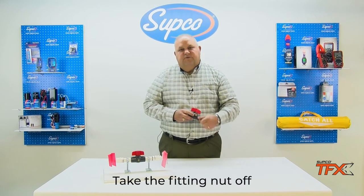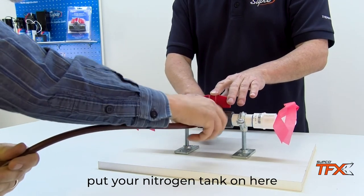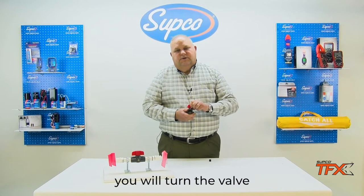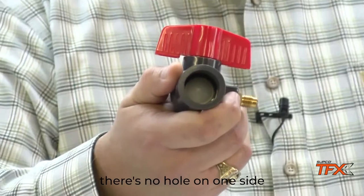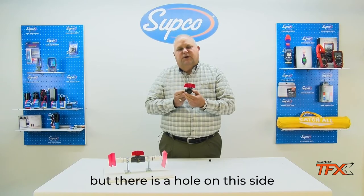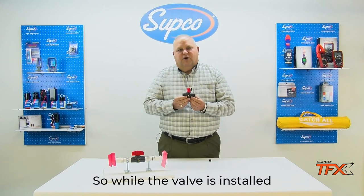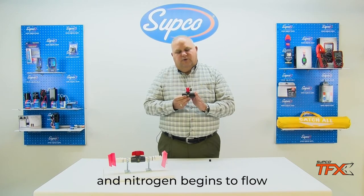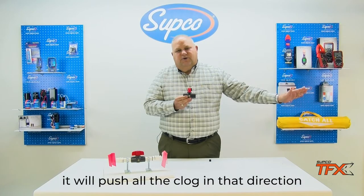Take the fitting nut off, put your nitrogen tank on here. You will turn the valve, and as you will see, there is no hole on one side, but there is a hole on this side. So while the valve is installed and nitrogen begins to flow, it will push all the clog in that direction.